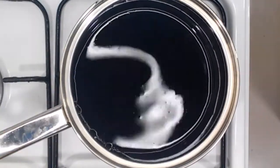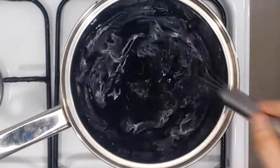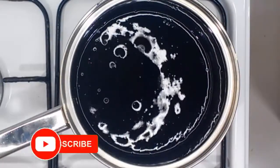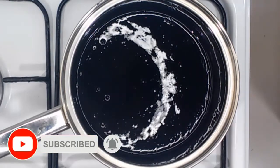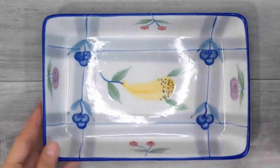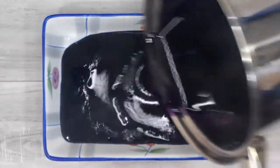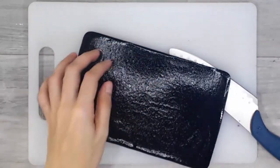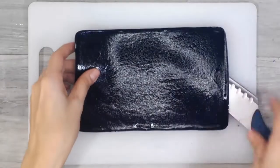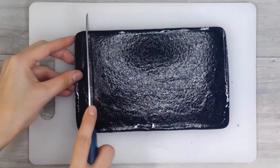Let's just cook this mixture while stirring constantly until it thickens. Then, let's transfer it into a mold. Allow it to cool down and firm up. Now that our gelatin has firmed up, we will cut this into cubes or any shape of your desire.